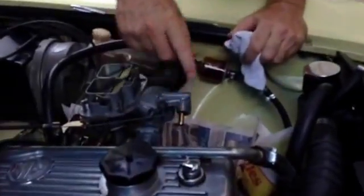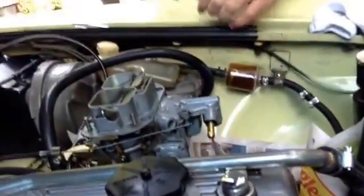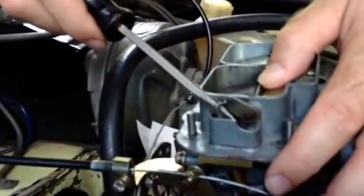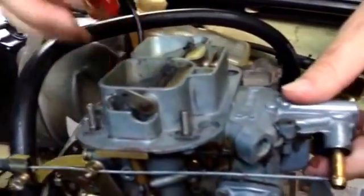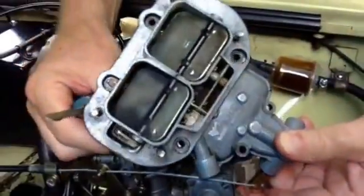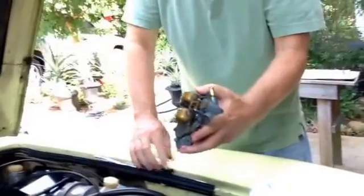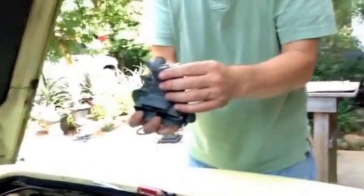I've got the screws off, and I've got the fuel line off — put it over here where it won't leak. Now I'm ready to take the top cover of the carburetor off. I've got to slide the manual choke, bump it a couple times, and it comes right up — a little gas out. I'll put some newspaper under it to catch it. And there it is — the cover is off.